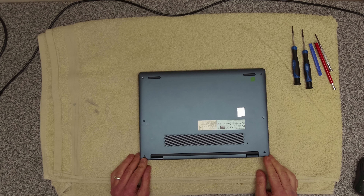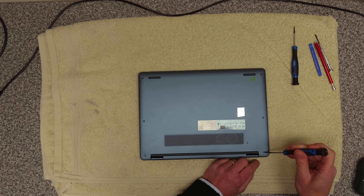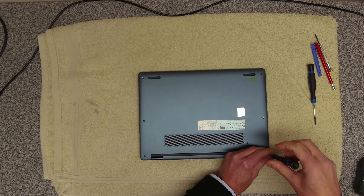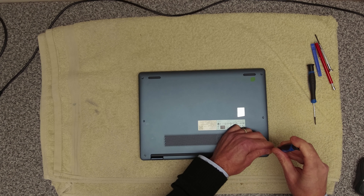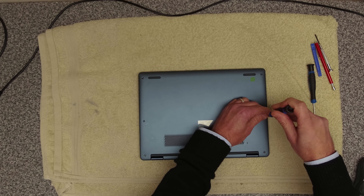To get into this unit we've got some star-headed screws. It is a T5, so these are T5 screws, and we're going to remove all of these all the way around.